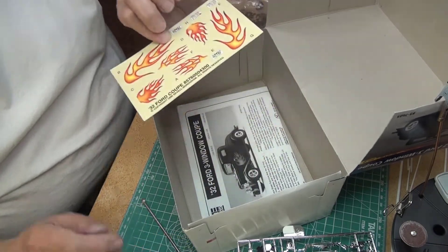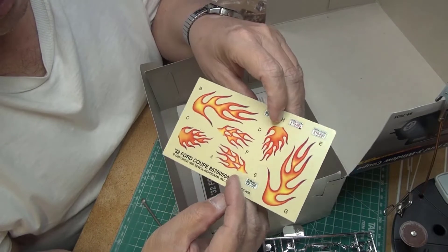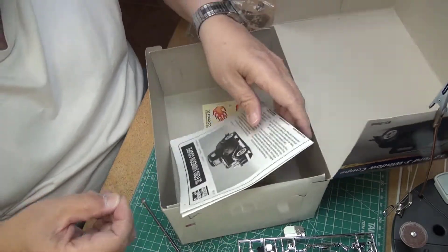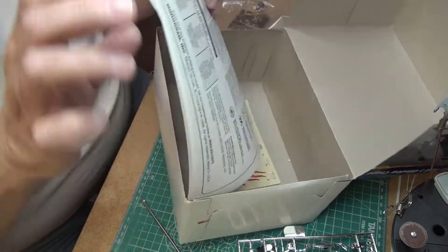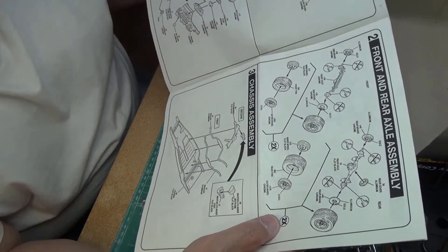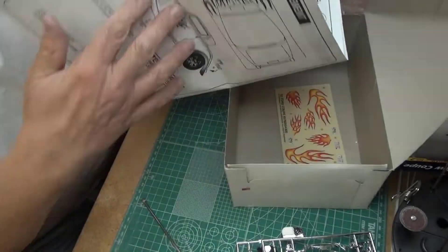The decals that came with this are flames. I'm not a big fan of flames — when I was younger building models back in the '60s most of my cars had flames, but I'm probably not going to use them, although I might use the license plates. I'm glad I looked in the bottom because there's actually a headlight that was popped off the clear tree. The instruction sheet looks pretty straightforward and nicely laid out. This is going to be a nice kit to build — very nice, well done, especially compared to the '34 pickup I'm currently working on.